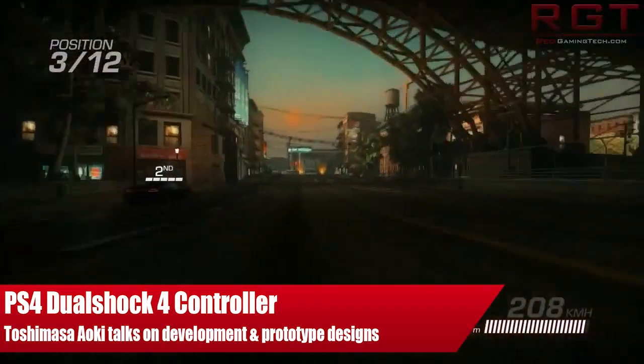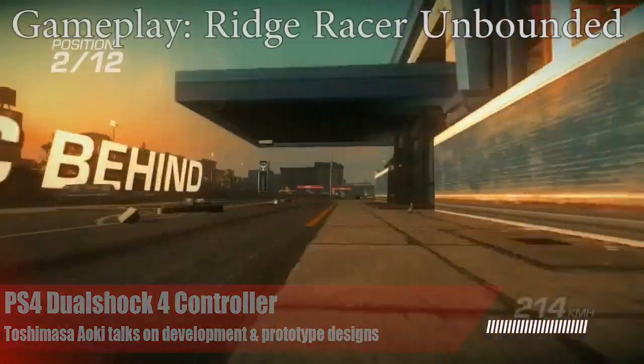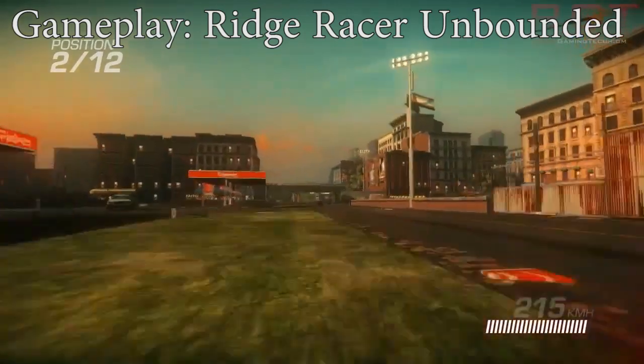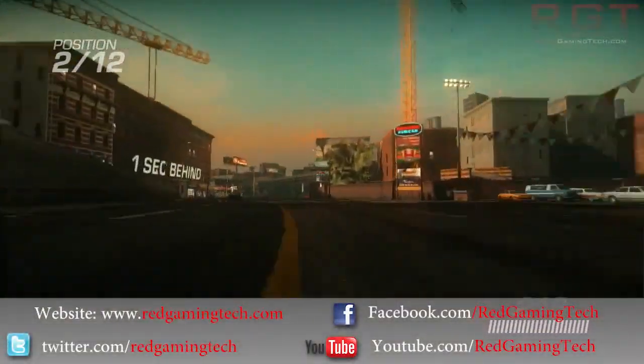Hello and welcome to Red Gaming Tech for your daily dose of the latest gaming news with myself, Amata. Today is the 22nd of October, and I'm bringing you some rather interesting news concerning the DualShock 4 controller.